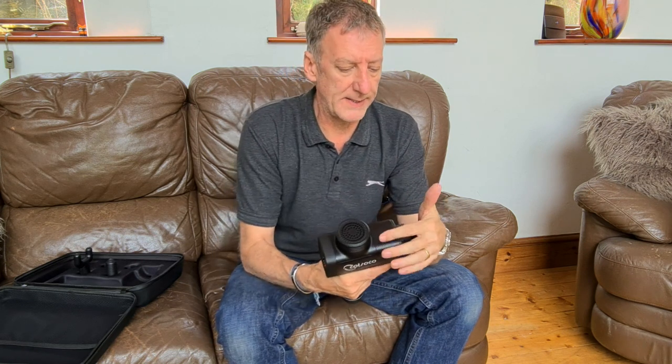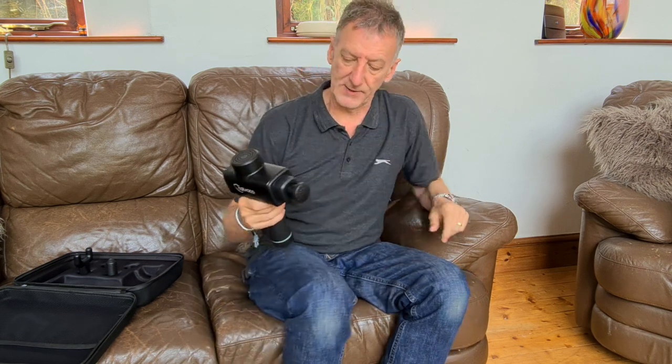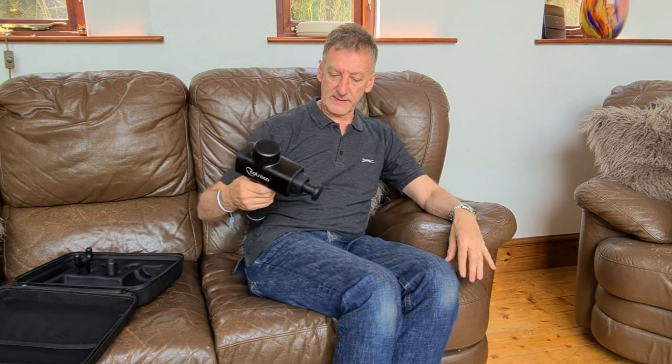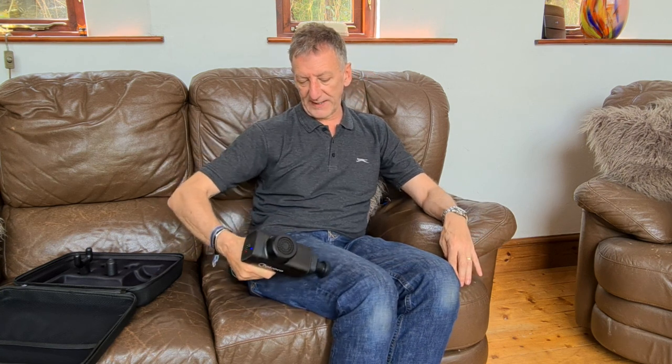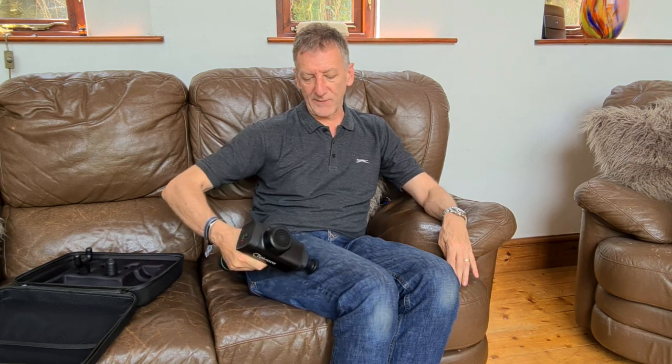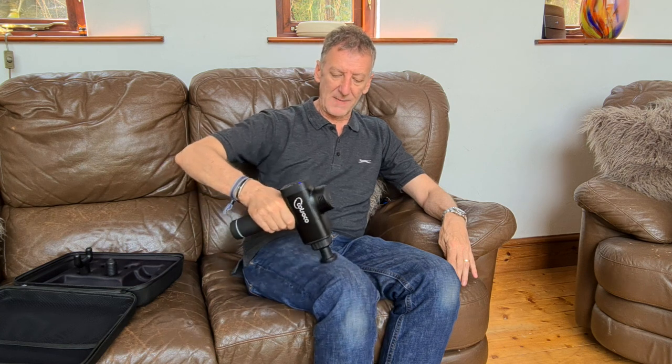I do use the other head occasionally too. If you've ever had a Swedish massage or a Balinese massage — one of the more aggressive Balinese massages on your major muscle groups like your legs — this is absolutely fantastic. You can really feel it there. It's not painful but you can feel it working on your muscle just like a massage.